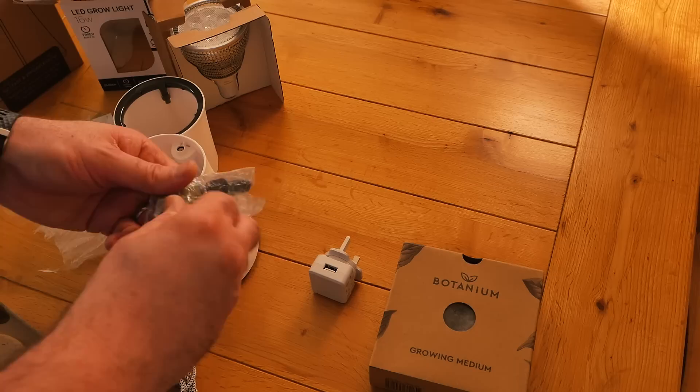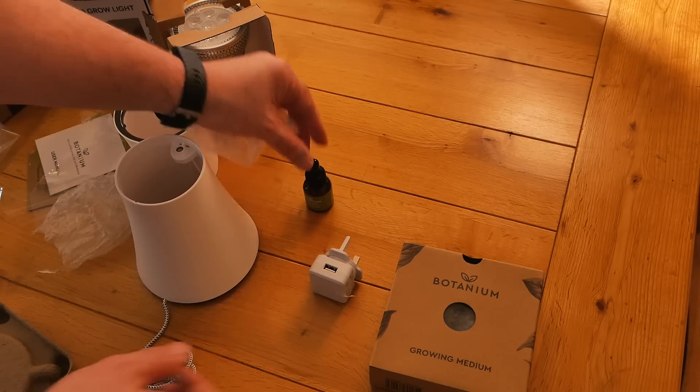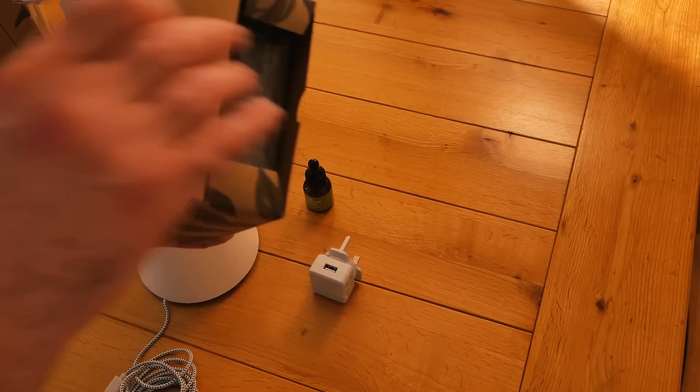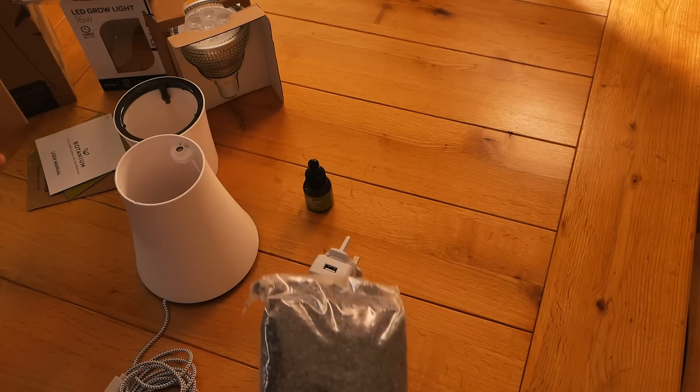In the base you'll see there's a small pump. Essentially this is an ebb and flood system, very similar to the larger version I have in my greenhouse. The bottle of nutrients you get is rather small, but it should last a good few months.